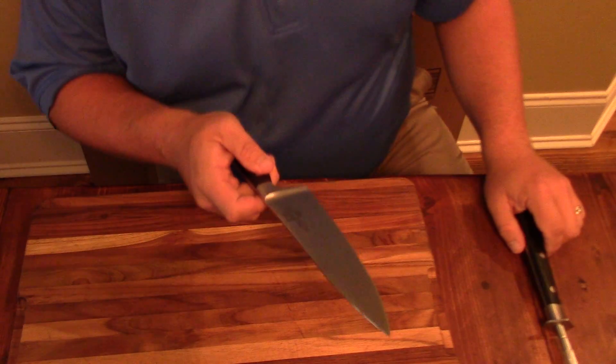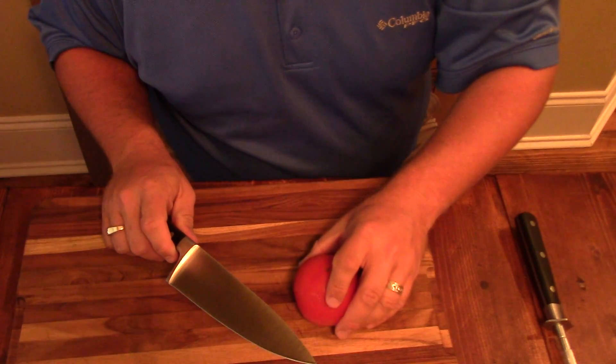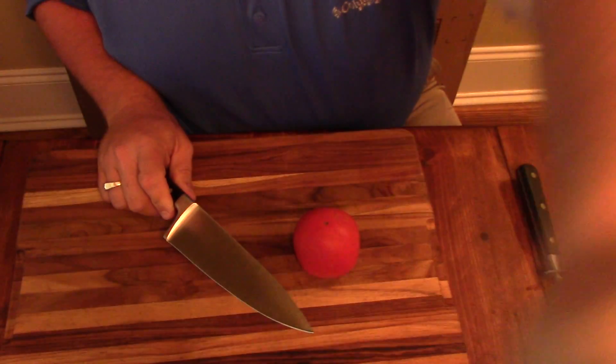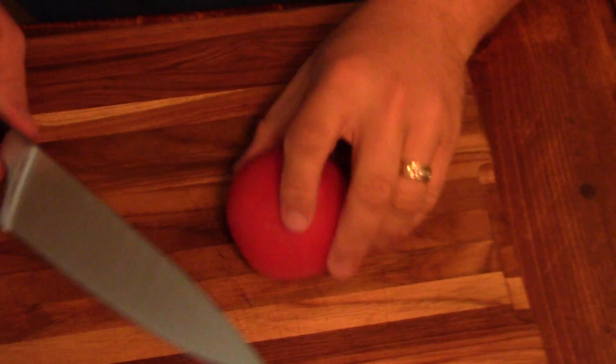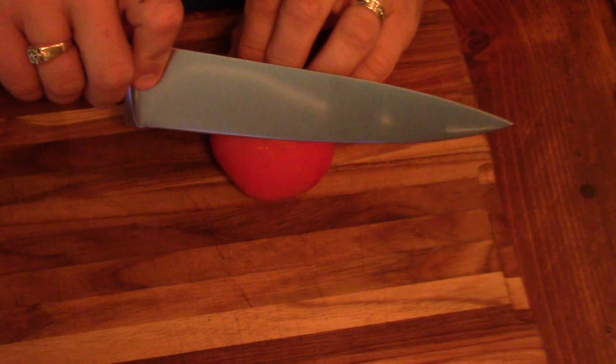Out of the box, it's supposed to be super, super sharp. I've got a little tomato here. We'll just do a quick little run here, hopefully to let y'all see how she does. Let's just see here.